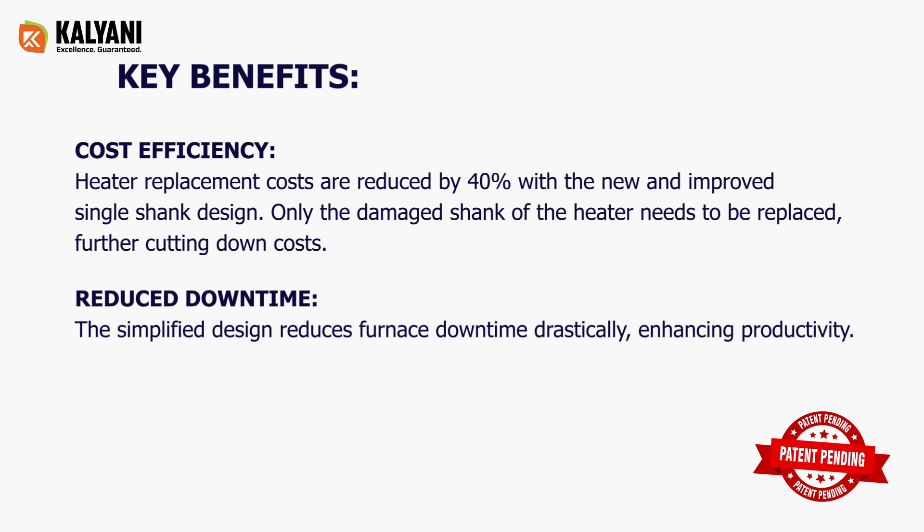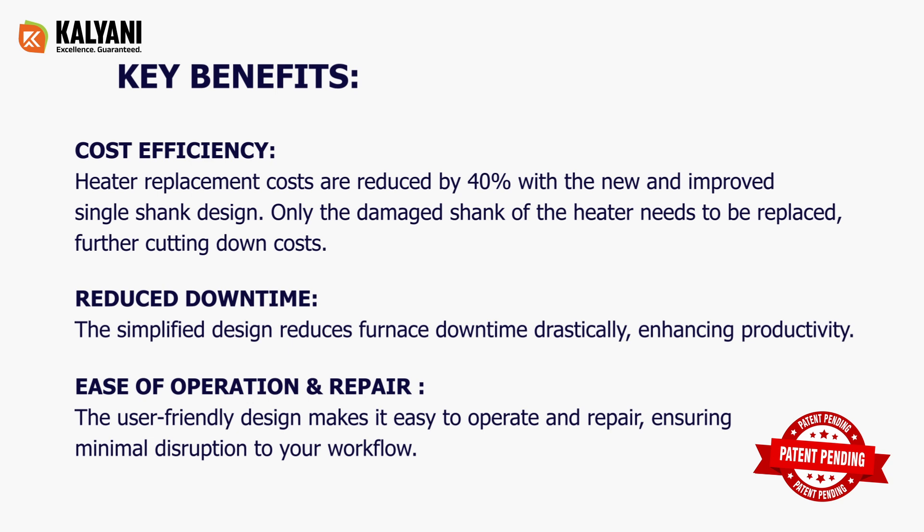Ease of operation and repair: the user-friendly design makes it easy to operate and repair, ensuring minimal disruption to your workflow.